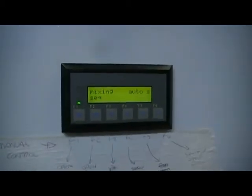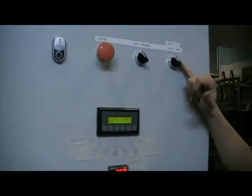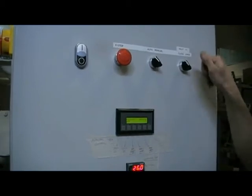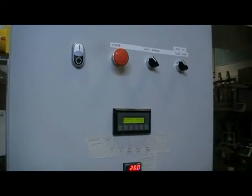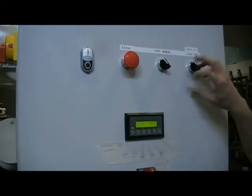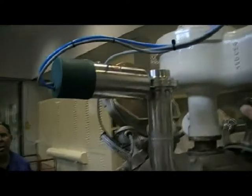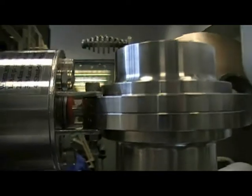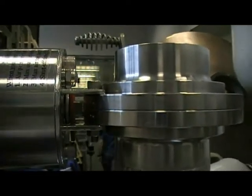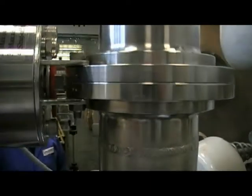To begin mixing in auto, we need to first start putting product into the machine. That's done quite simply by using this switch. The time the switch is open is the time in which the valve is held open. So product will be flowing into your machine until we close the valve again. The product inlet valve is this one just here. And if I begin to open the cylinder, that valve is now opened and product is going into the mixer.